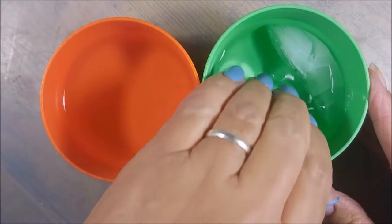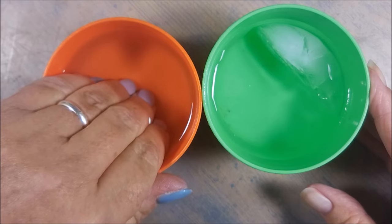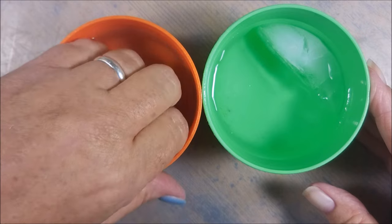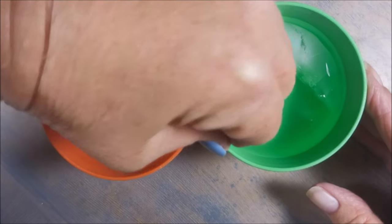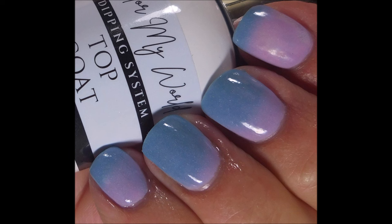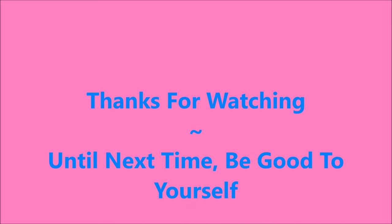There's the finished manicure, and that's in the cold state. I've got a little cold bowl and a warm bowl of water here. So it goes kind of pink when it's warm, and then cold when it's blue. I'm trying to get a little bit of half and half going on here — there we go, so there's kind of a half and half. I want to thank you for watching. Until next time, be good to yourself.